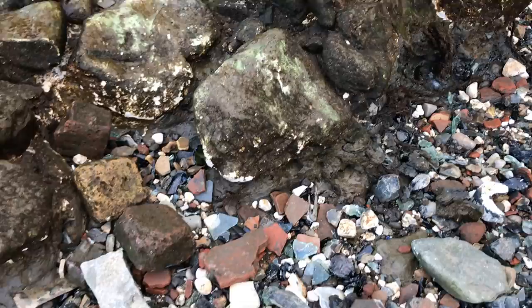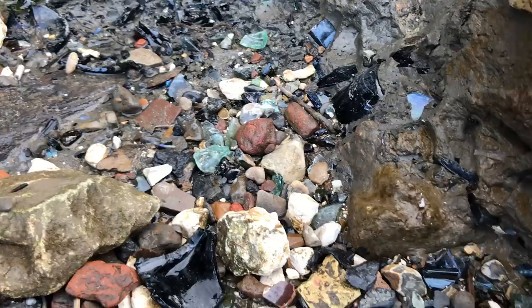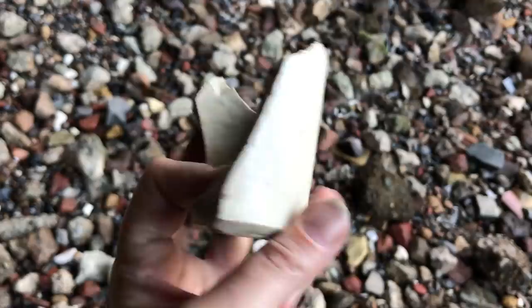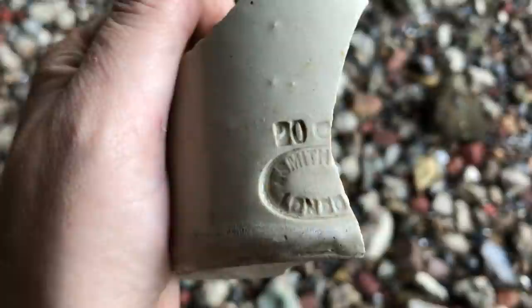Now remember that Victorian bottle dump we looked at a few weeks back — I've headed back there to see the latest in terms of erosion. You can see this long strip going up to the back and underneath the white stones of the barge bed, with lots and lots of glass shards poking out of the mud. Here's a fragment of a Bailey stoneware jar made in Fulham, and a tea smith jar made in the Canal Potteries, Old Kent Road. Both jars contain food or drinks such as pickles and ginger beer.